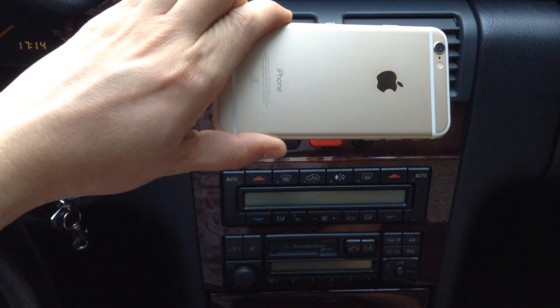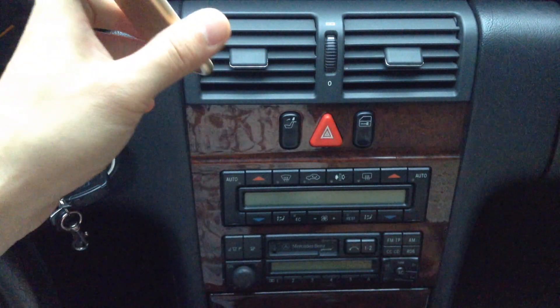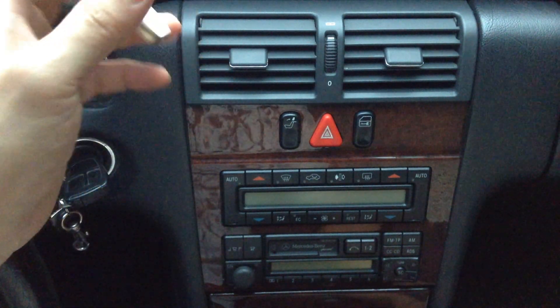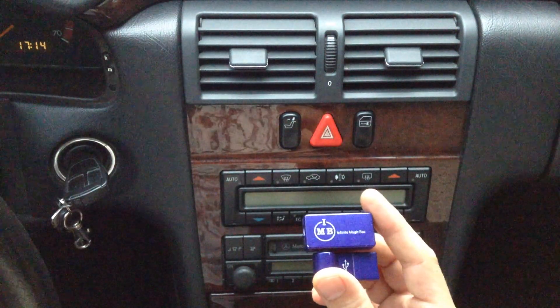Hi, Gizmo Guy here. Today we'll be showing you how you can get your iPhone 6 onto your car radio without Bluetooth or an aux jack. We'll simply use this amazing device from iPhoneFMTransmitter.com.